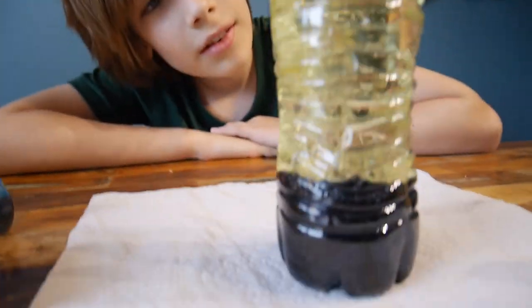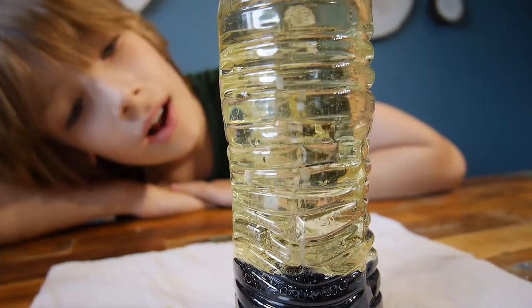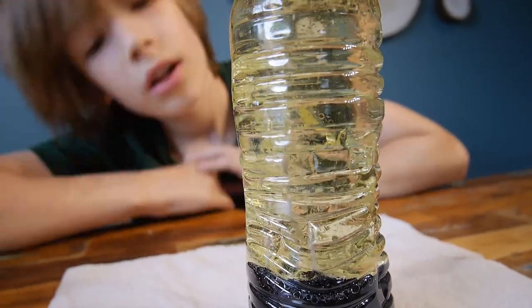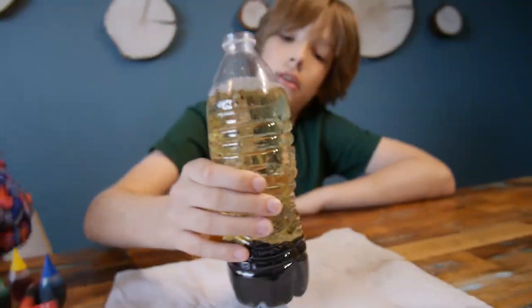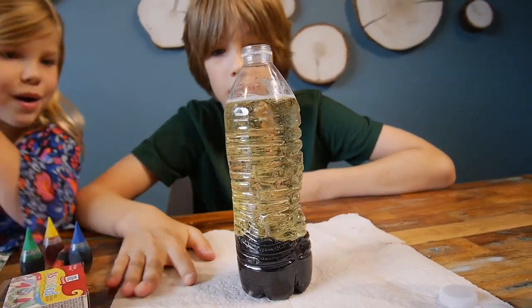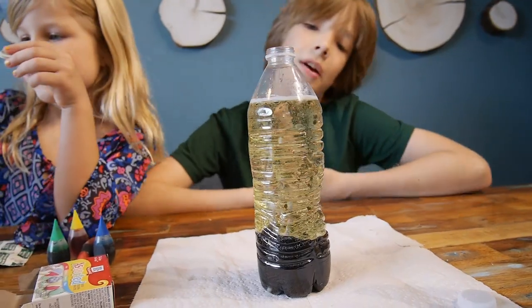They're like dancing there. It wasn't mixed enough — it's still white, still not colored. It's so cool though. White is really cool — it's like white and blank.